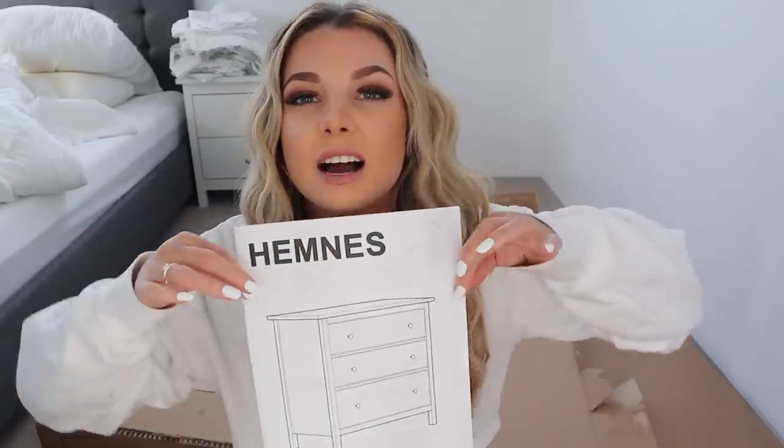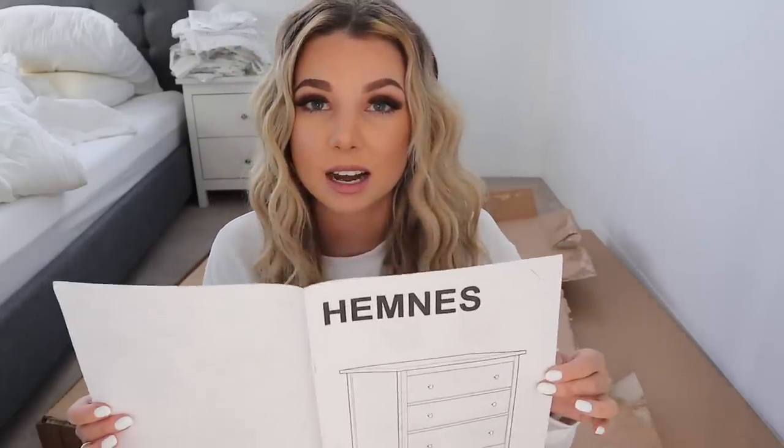Good morning! I have my boxes in my room and I am ready to start building my new piece of furniture. I have the IKEA HEMSTRAW and I'm very excited about this. I feel like this is such a classic piece — a lot of people have this — but I want to put my own special touch on it in the coming weeks, which I'm very excited about. But today's project is to get this built.